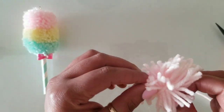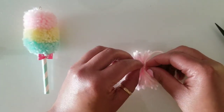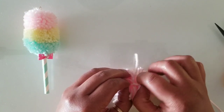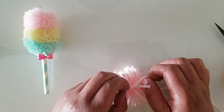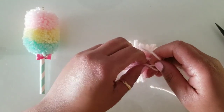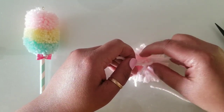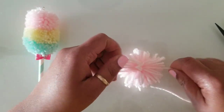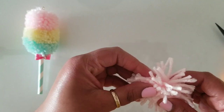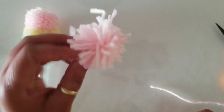You can see in real time what happens when you don't make it tight enough. The tighter you make it, the more your pom-pom will flare out and form into a ball. My fingers are a little cold — I'm here in the Midwest and it's still a little chilly — but as you can see, this is our little rough-looking pom-pom. It will come together. That's our first, top pom-pom.